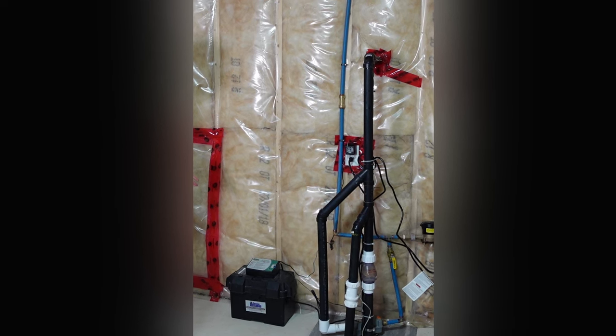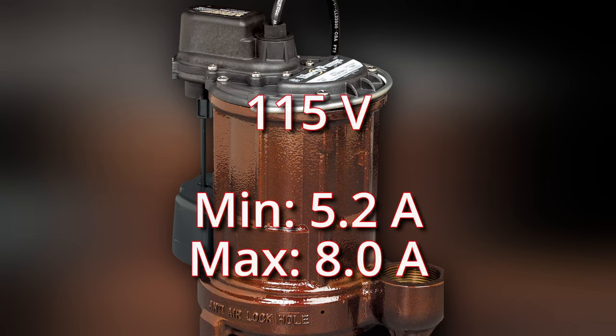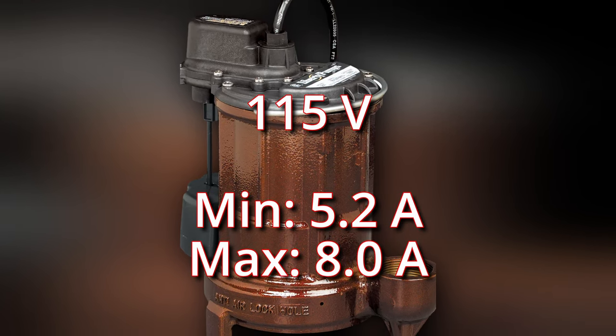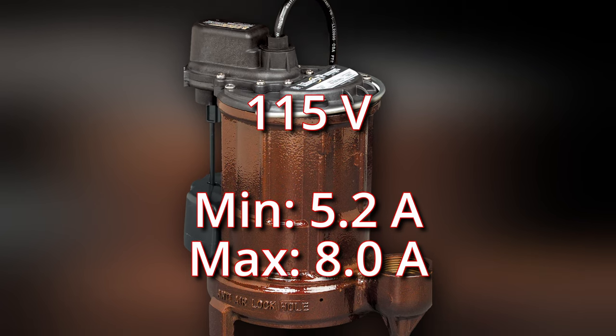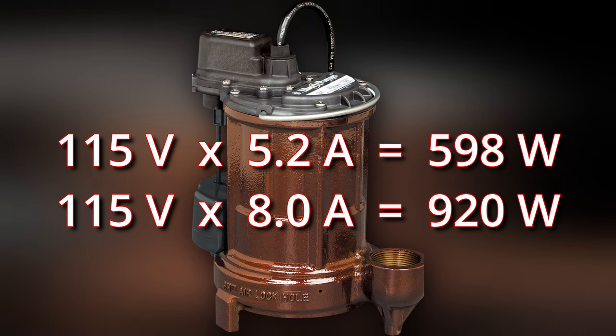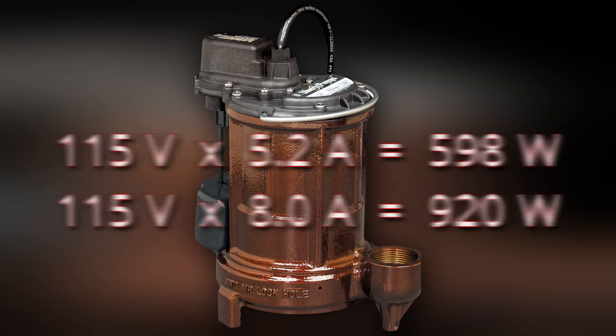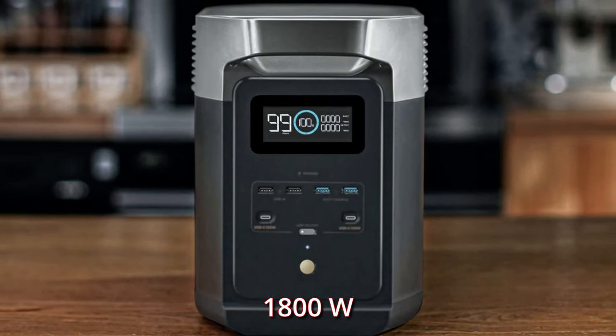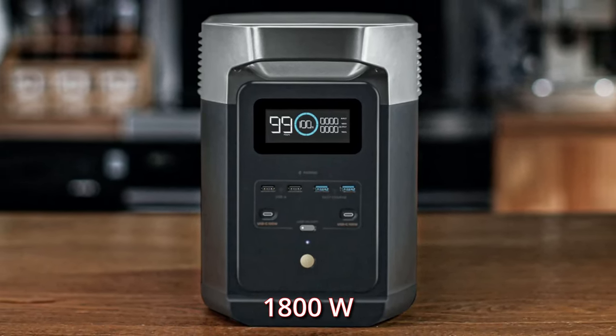My pump's primary motor uses 115 volts at 5.2 amps and has a maximum draw of 8 amps. Doing some math, we get 598 watts and a max of 920 watts, which can be handled easily by the Delta 2. Now I need to build a shelf to keep things off the ground.